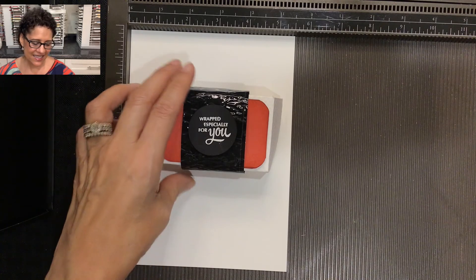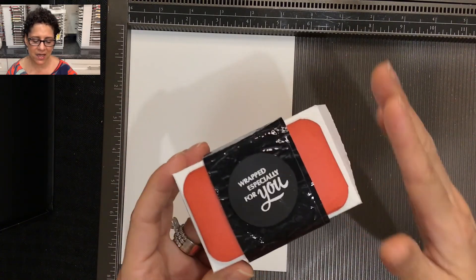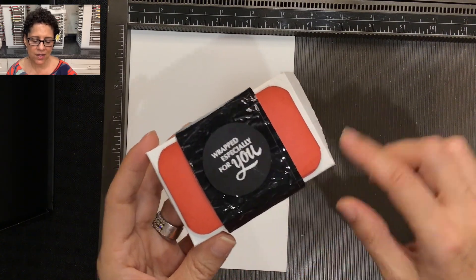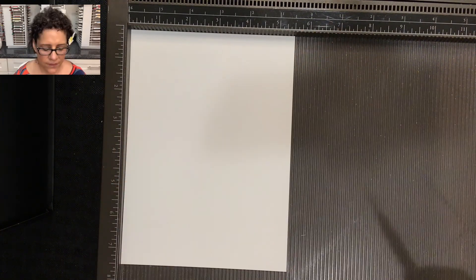This is my spam musubi box. A spam musubi is made up of rice, spam, and seaweed, and I'm going to teach you how to create these three elements out of paper. Let's get started.